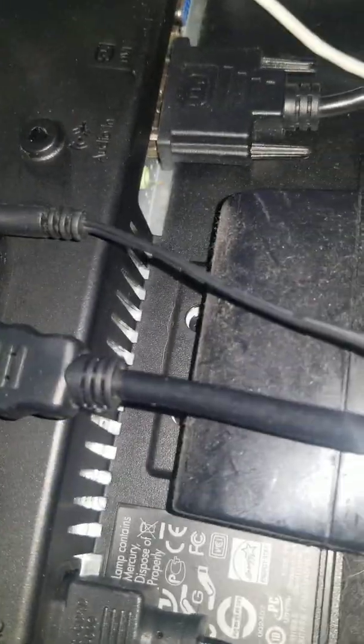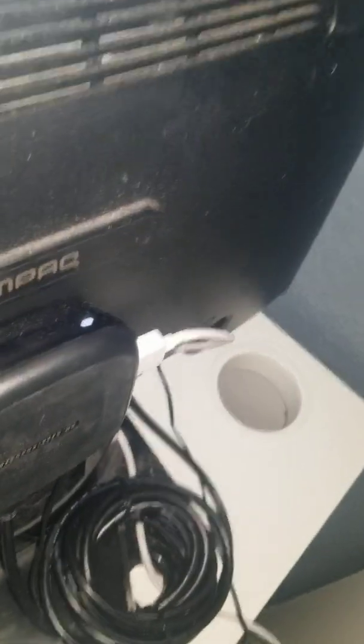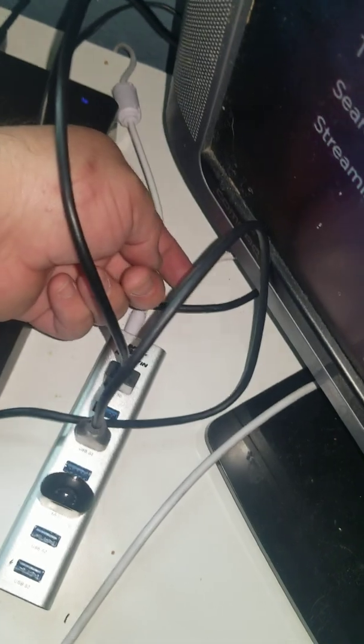I just wanted to show you my Roku 3 setup. As you can see, this is my Roku 3 with the power and HDMI cable plugged in. I also have a USB 3.0 hub connected — this is the power cable and this is the data cable that goes from the USB 3.0 hub to the Roku 3.